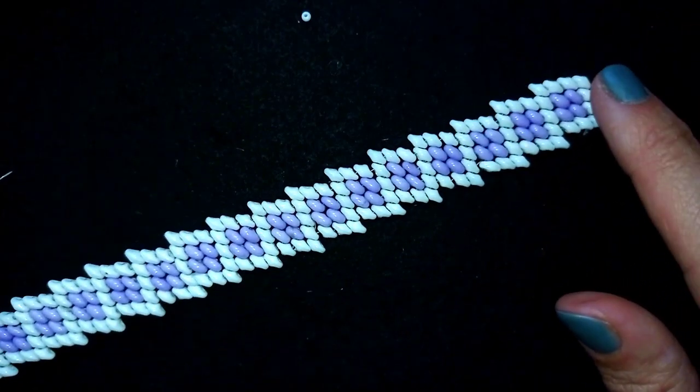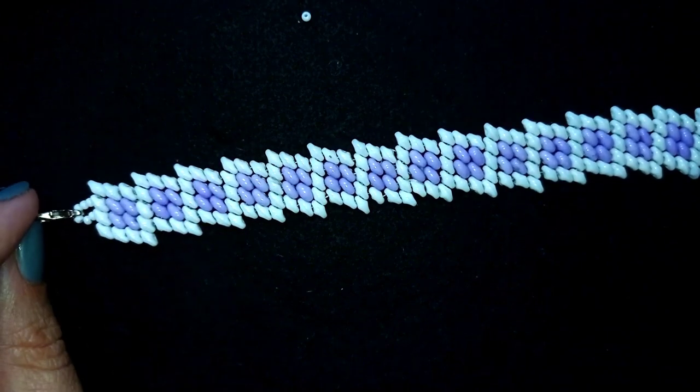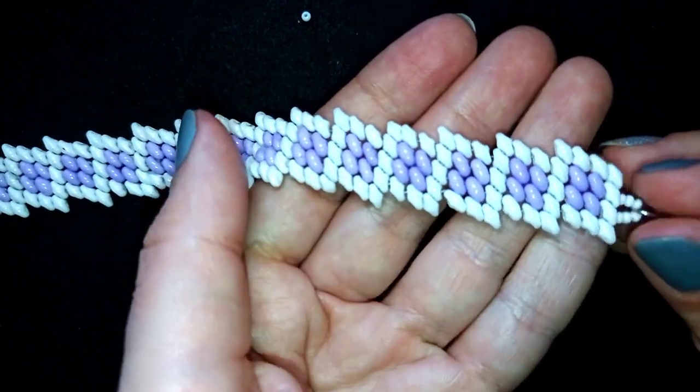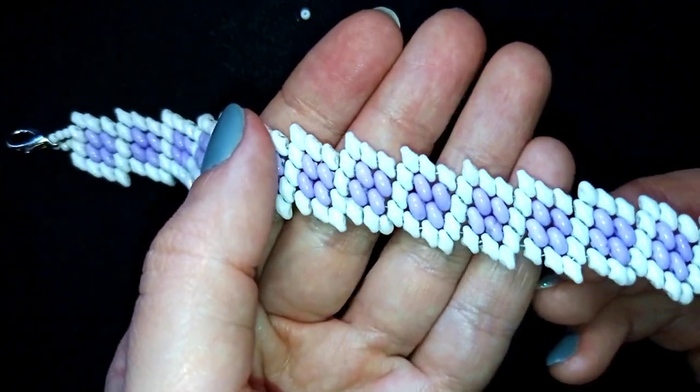Hi there, you guys. I'm Teddy from Bijateo Beading and in today's tutorial, I'm going to be showing you how to make this Superdue bracelet. It's easy to make and I'll show you step by step, so by the end of this tutorial you're going to be able to make it by yourself.